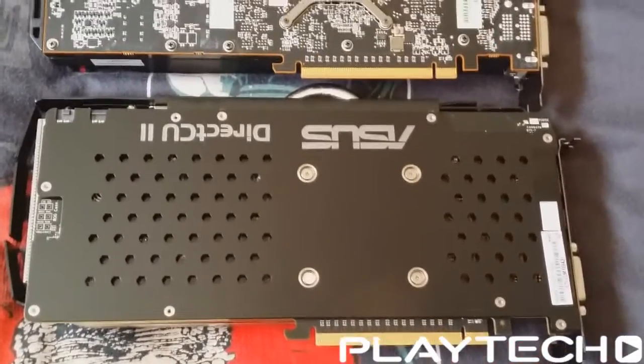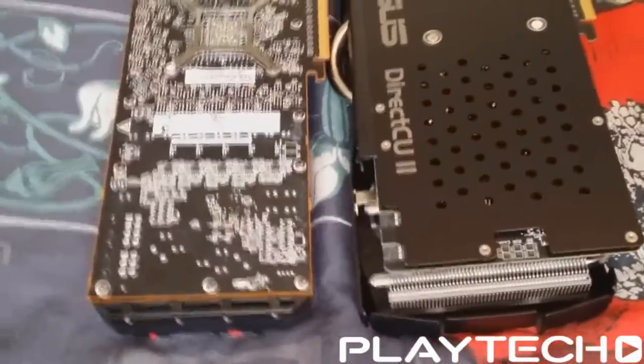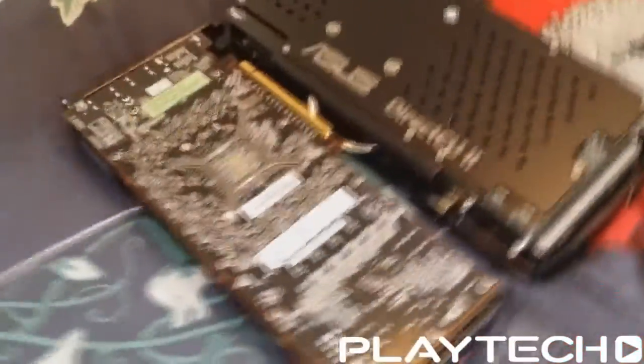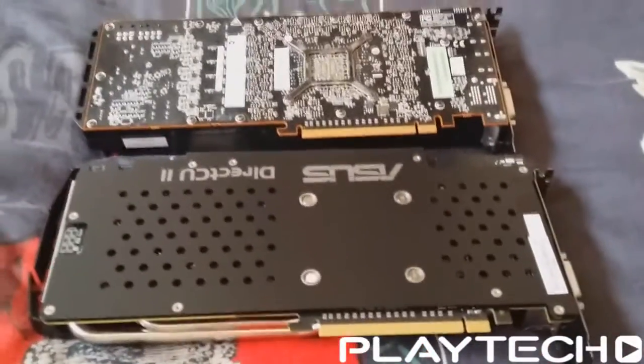There's also a difference in memory. The Reference card has memory clocked at 5000MHz, matching the Reference 290X, while the ASUS DirectCU2 is clocked at 5400MHz — a 400MHz bump, which is quite nice. The DirectCU2 also has better capacitors and slightly higher quality components than the Reference model, which is better for overclocking and improves the lifespan of the card.